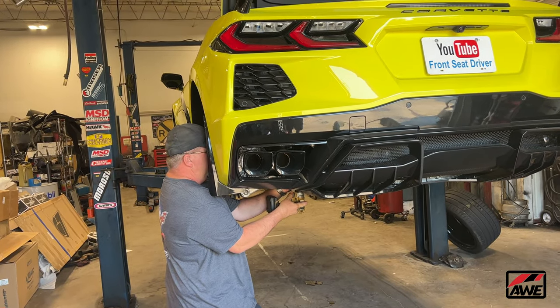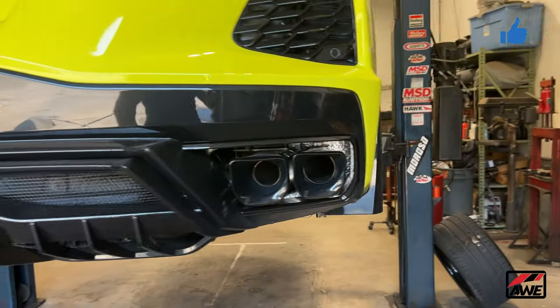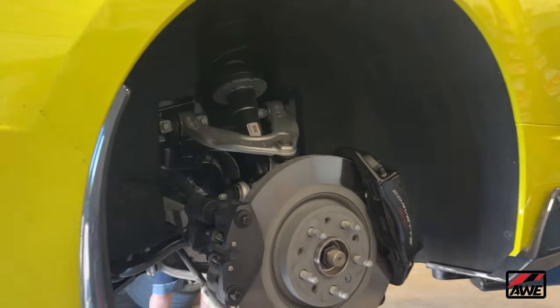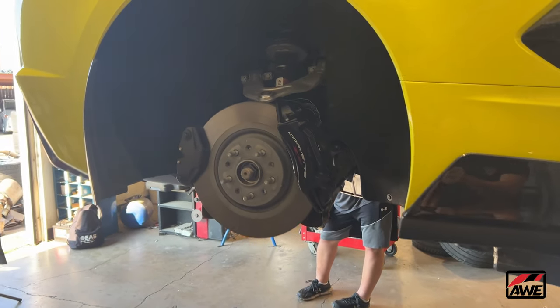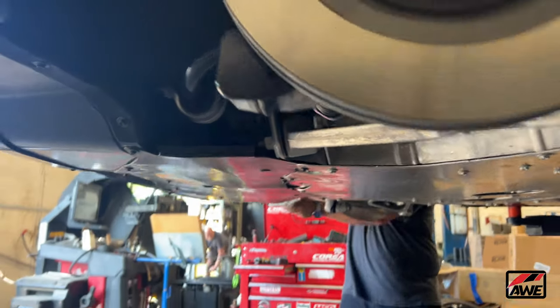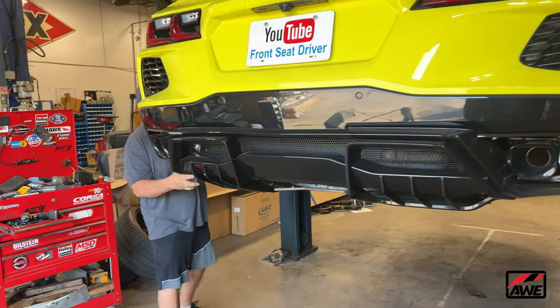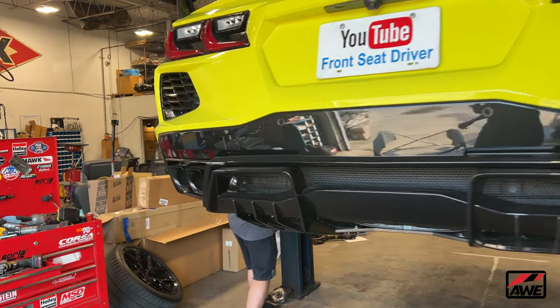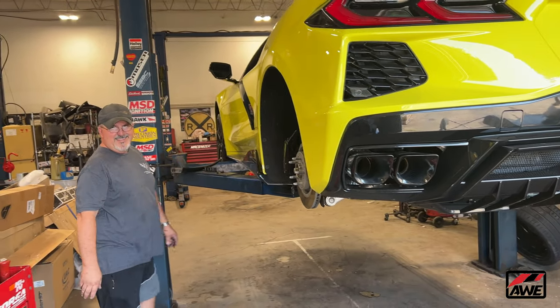Keith's getting ready to take the rear fascia off. One thing he said is really helpful is to remove the back wheels. He says it'll give access to the areas that we need to access — it just makes everything much more efficient. That is a pro tip from Keith, and he's the only person we trust here at Corvette World. We know him, we trust him. We have a special appreciation for Keith, so we only let him do our work.